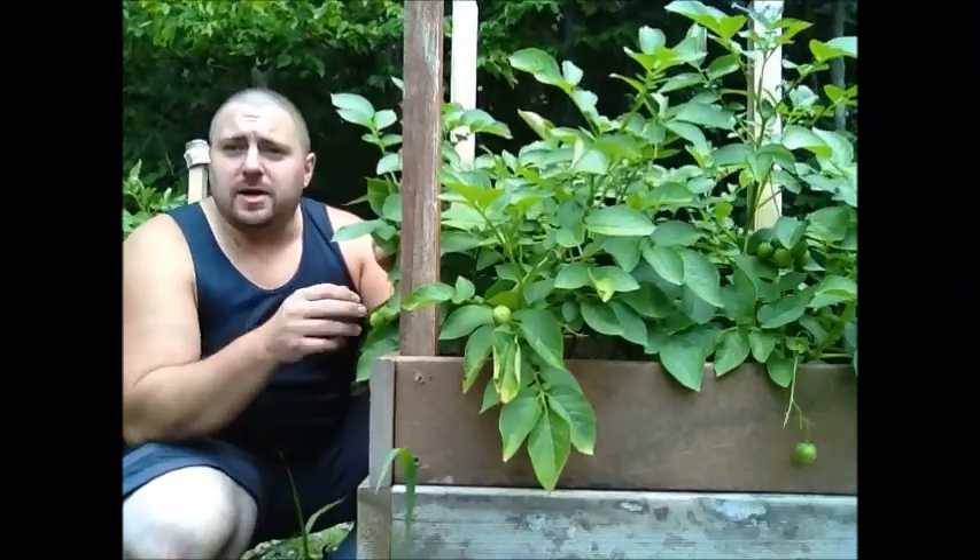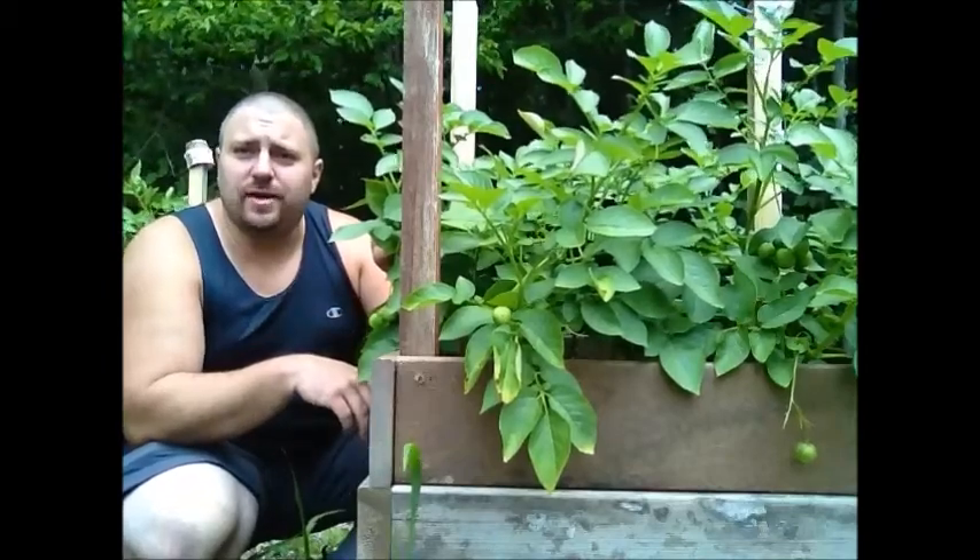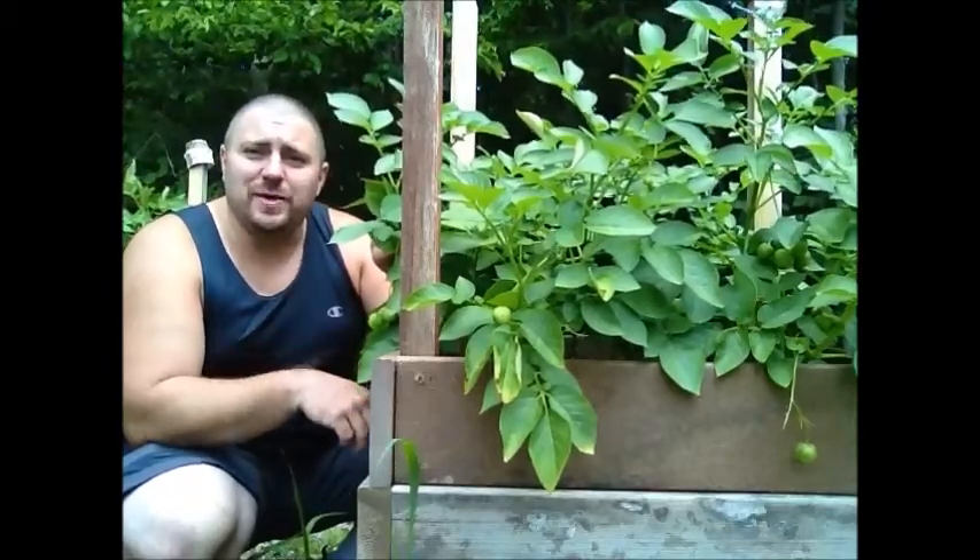So anyway, I'm going to start pinching off the lower branches on these, and then I'm going to add a course of wood around and start adding some more compost and soil. Stay with me, I'll show you what I'm doing, guys.